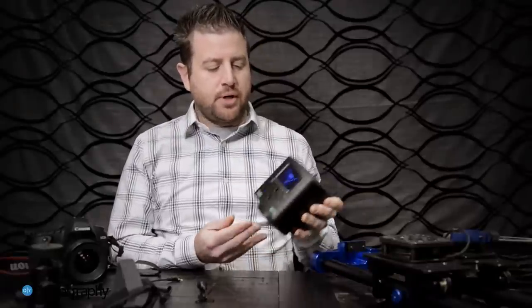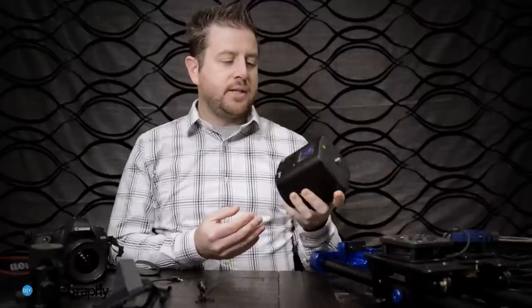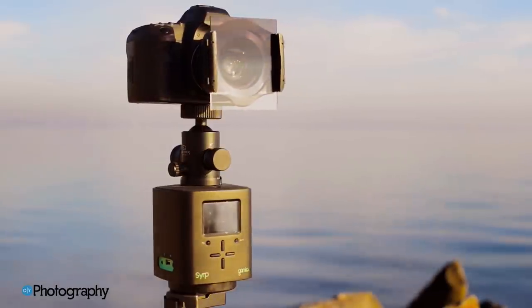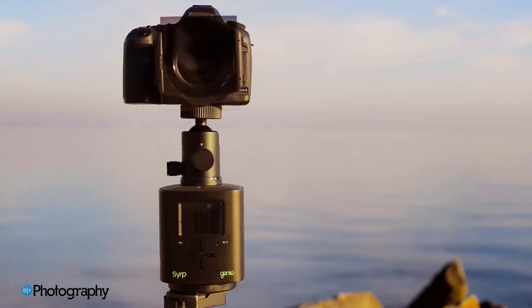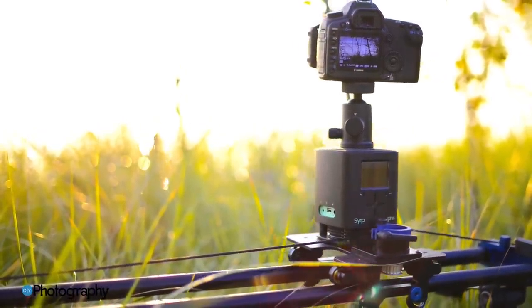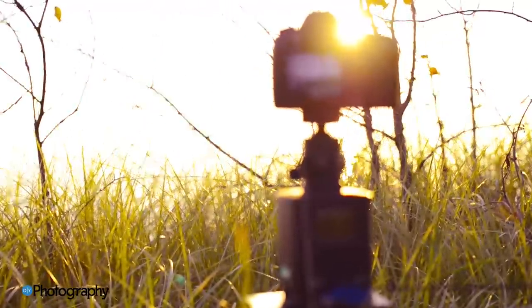My first impression of the Genie taking it out of the box is that it's a really nicely built piece of hardware. This was built from the ground up to be a professional photographer's tool, and once you get it in your hand and take a look at it, all the buttons are nicely laid out. It's high-quality materials, it's solid — you know that this is a professional piece of equipment.